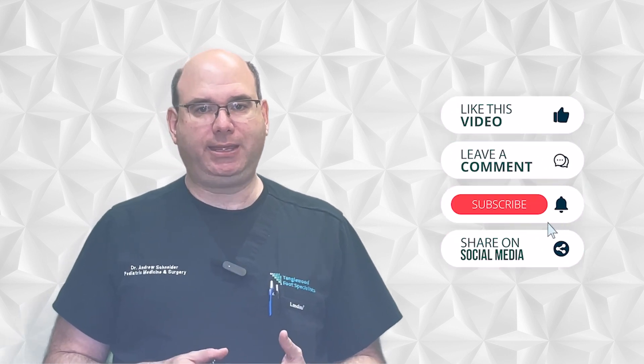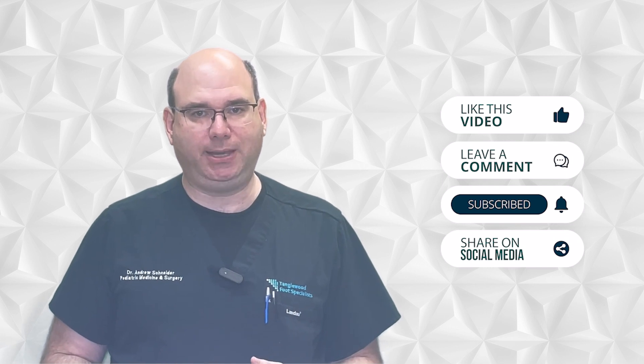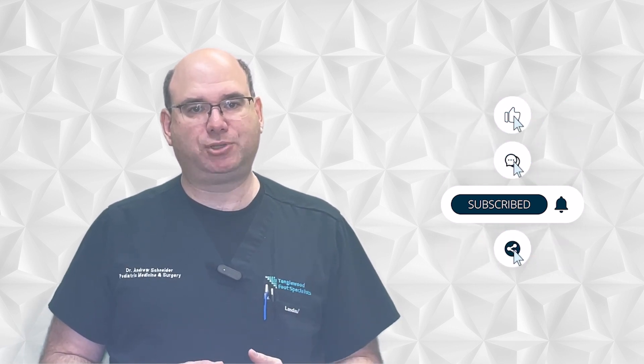Thanks for taking the time to watch this video. Please take a moment to like, comment, and share on social media. Be sure to hit subscribe so you won't miss another video. If you have high arches and you've developed pain in your feet, knees, hips, or back, come in so we can get to the root of the problem. That link is in the description. Thanks so much for watching and have a great day.